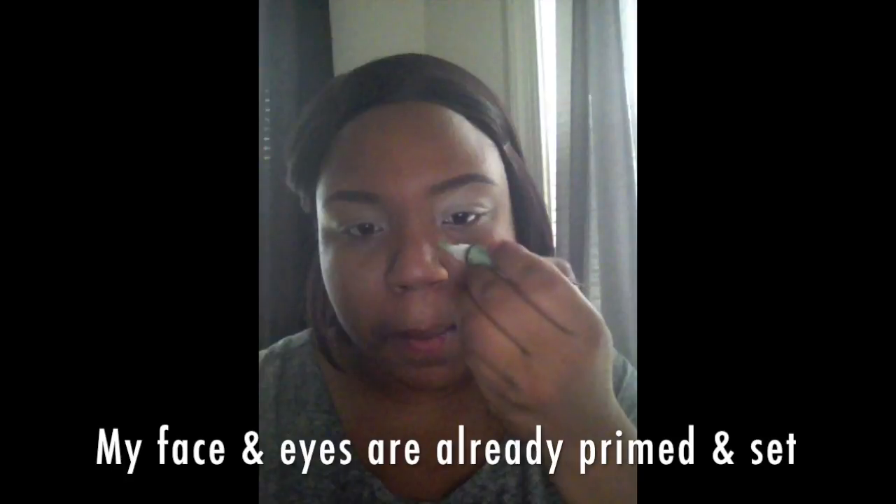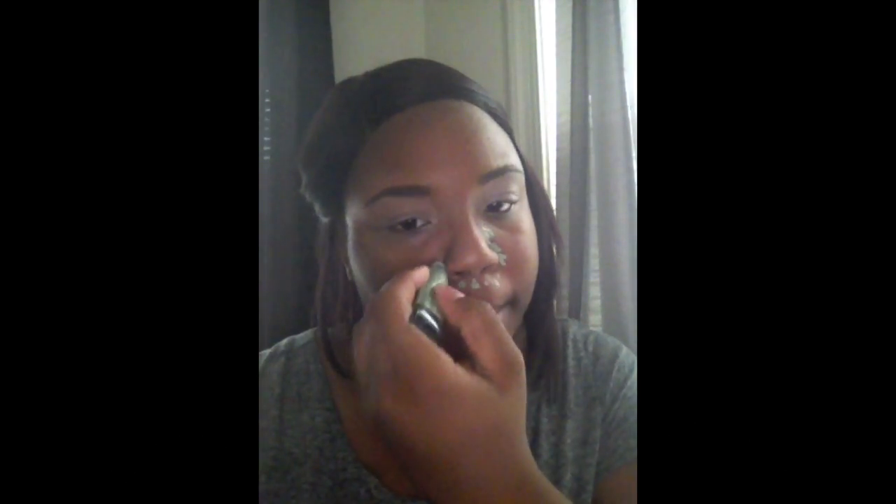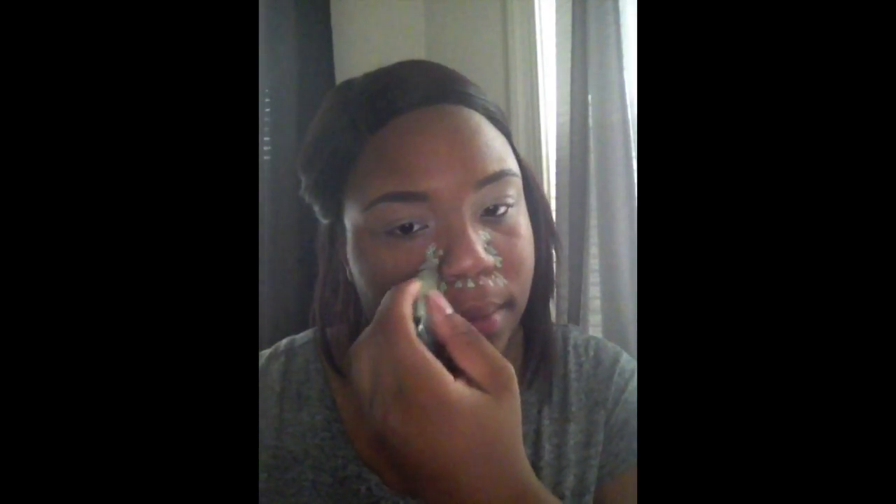Starting off with my LA Girl Pro Concealer green corrector around my nose. That is going to correct the redness that I have around my nose and even out that skin tone.